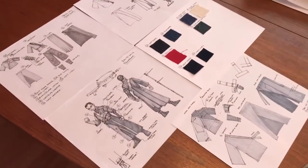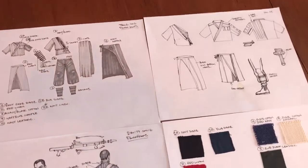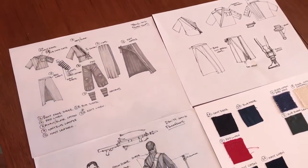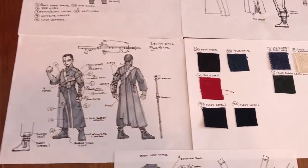I did a bunch of planning to figure out all the components of the costume. I sort of started this pretty much right around the time that the movie was announced and when the first pictures of Donnie Yen's character, Chirrut, was shown.